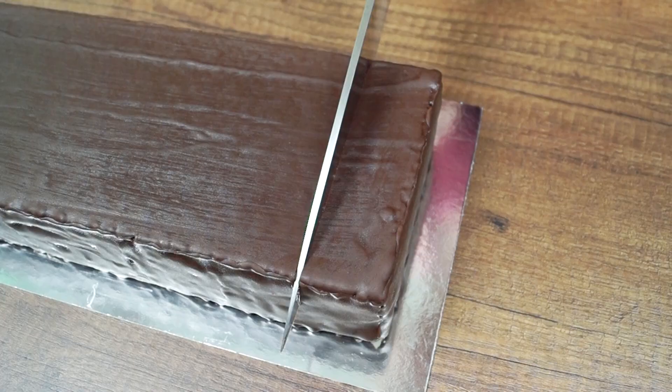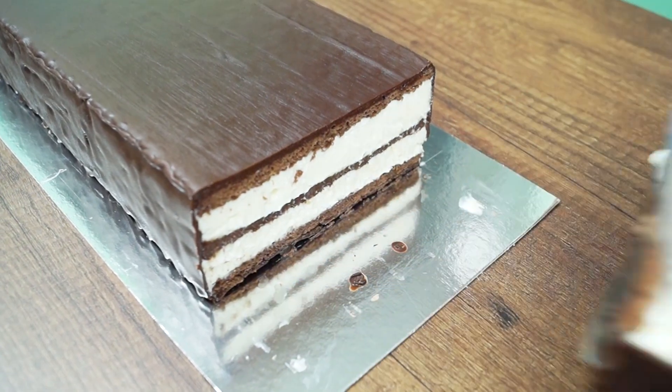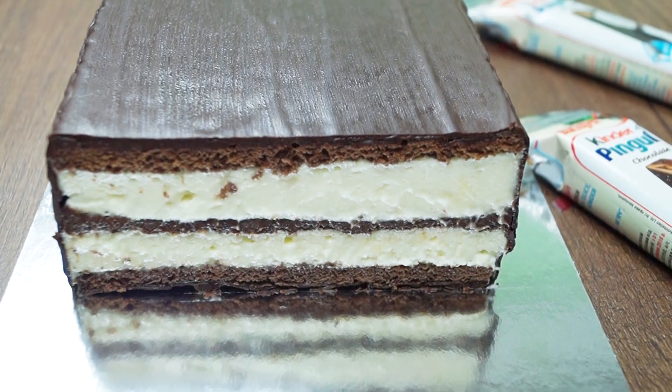That's all! It's time to try it! We have a very simple and yummy cake! Thanks for watching this video! I hope you enjoyed it! Please like, subscribe and share it!